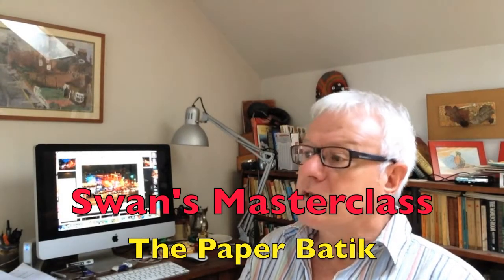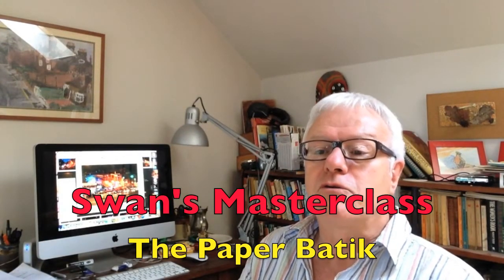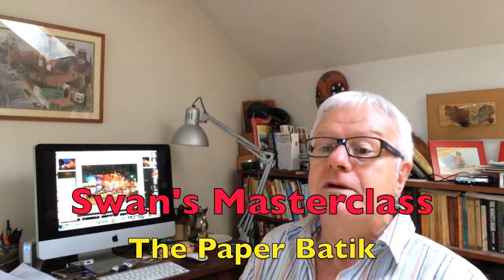Welcome to Swan's masterclass on how to do a paper batik, inspired by the artist Vinnie Ellens, who has just posted his how to paint a tree. I thought I would do you a masterclass on how to do a paper batik. I'm doing that because Iona's asked me to paint a picture of Nashville at night, where she went on the holidays.